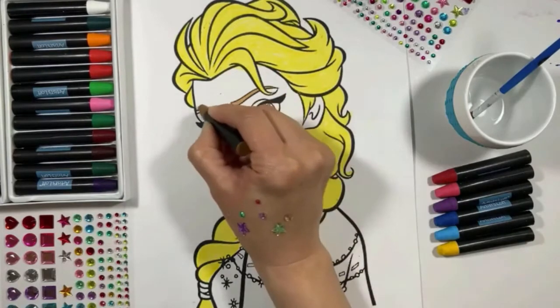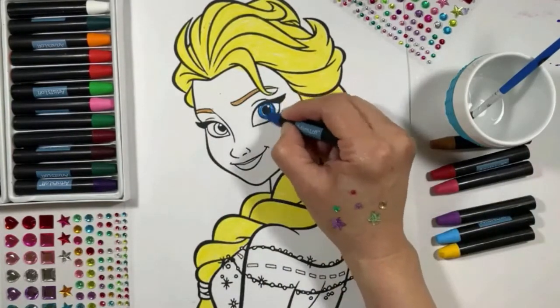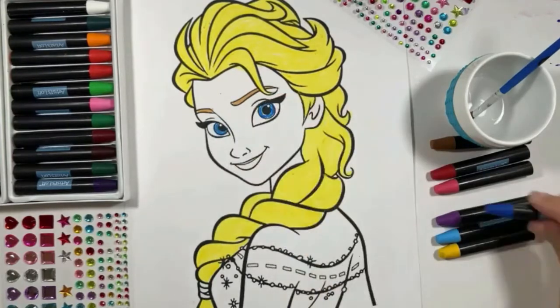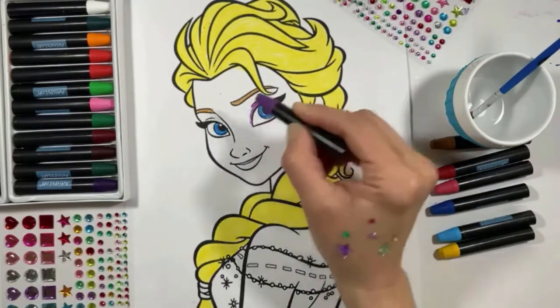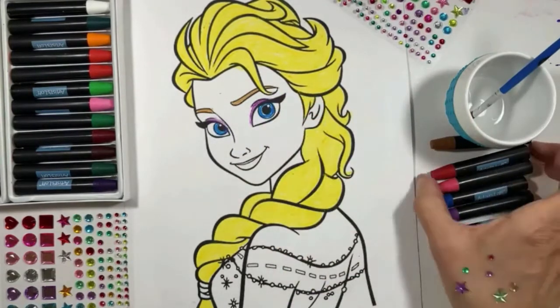Now, a light brown for her eyebrows. And Elsa has blue eyes.